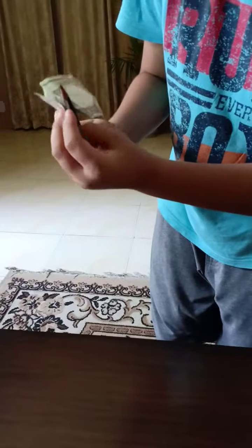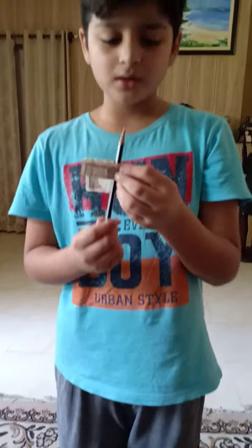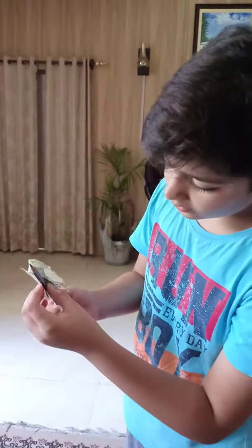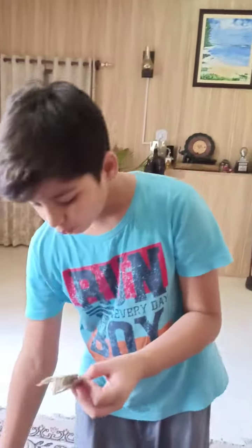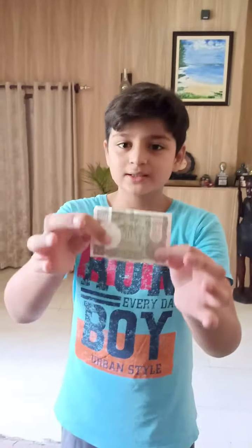Now we have to insert the pencil from this page here. From the front it will look like we are tearing the note, but we are inserting the pencil from this page. And then take the pencil out and show the note — that the note is okay.